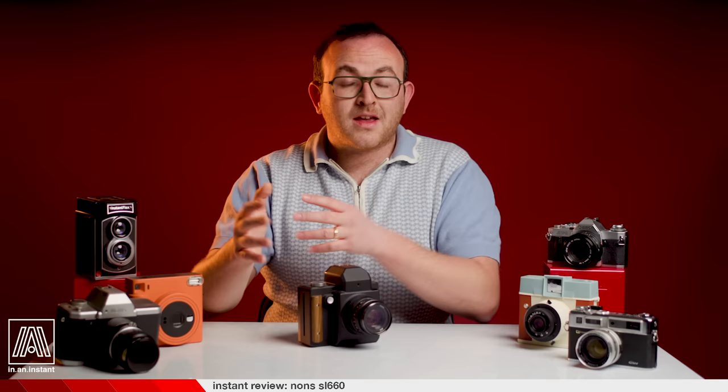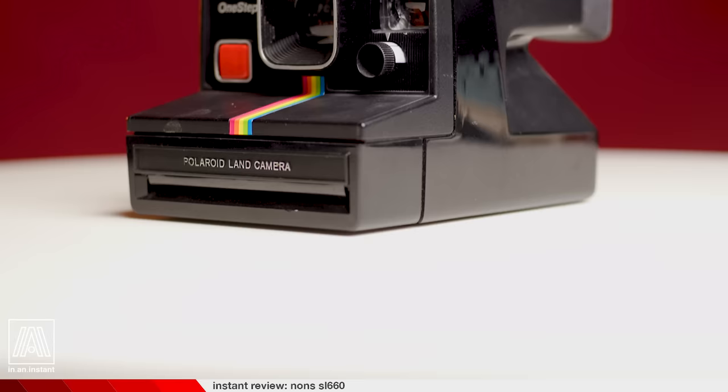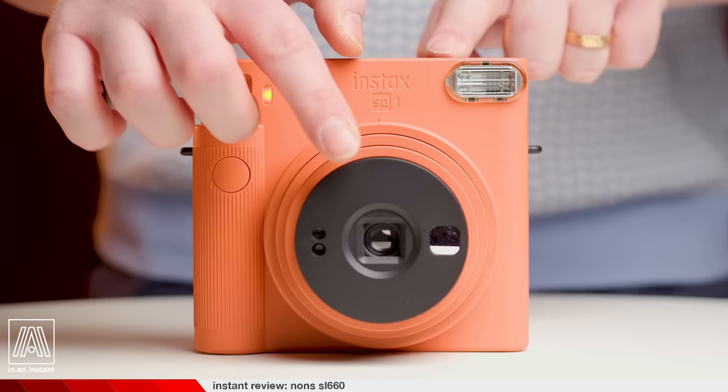Cameras like the Instax Square SQ-1 or Polaroid One Steps, for example, have optical viewfinders that are entirely detached from the lens. They act more as guides than a direct representation of what you're shooting. More importantly, they don't reflect what is or isn't in focus. These viewfinders work for certain kinds of cameras and shooting scenarios, but they aren't precision tools.